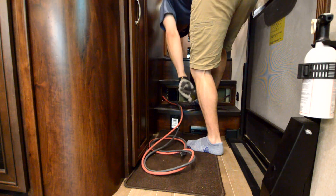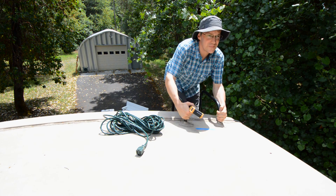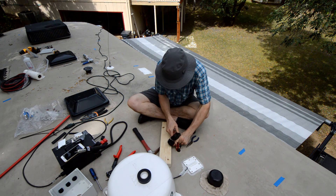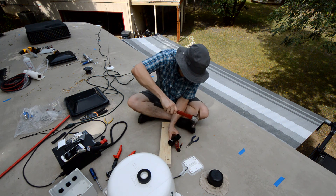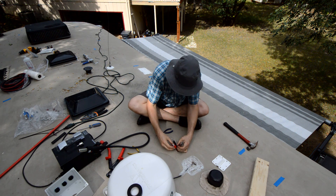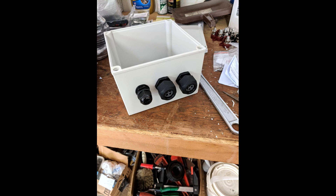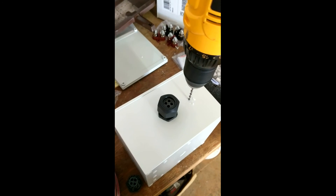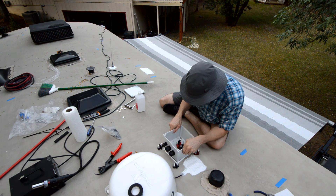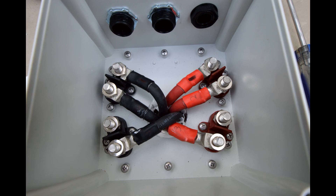Now that all six cables run through the roof all the way to the cargo bay where the solar controllers are mounted, it's time to wire them into a waterproof junction box. I crimped lugs onto the ends of each two-gauge cable with a hammer crimper, using a piece of wood to avoid gouging the roof, then applied heat-shrink tubing over each cable at the lug. I installed three wire glands through the side of the junction box, used Dicor sealant for a waterproof seal before screwing it into the roof, then added terminal blocks and connected all six cables. The junction box is now ready to accept solar panel wires.